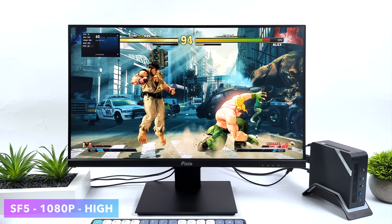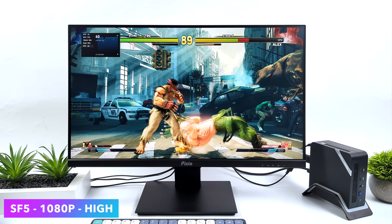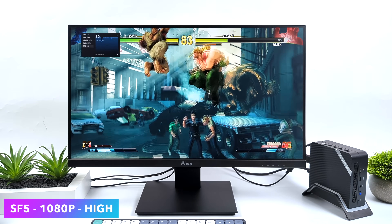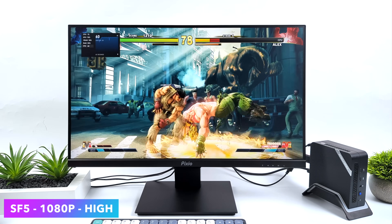I've been playing a lot of Street Fighter V recently getting ready for Street Fighter VI. At 1080p high settings, not a problem at all for the 6900HX. And even if you wanted to lower the TDP, this is going to run at 35 watts on this chip just fine.